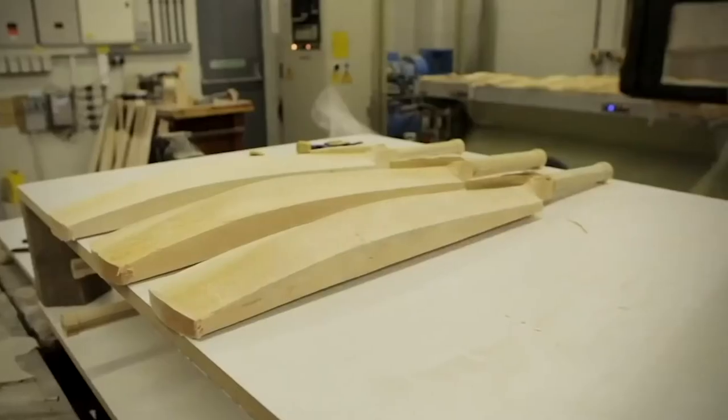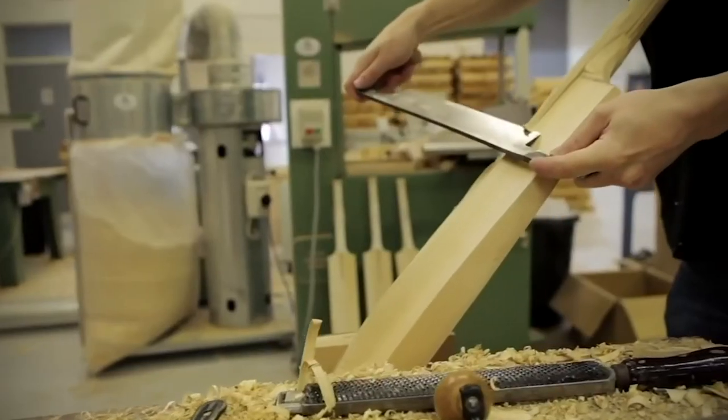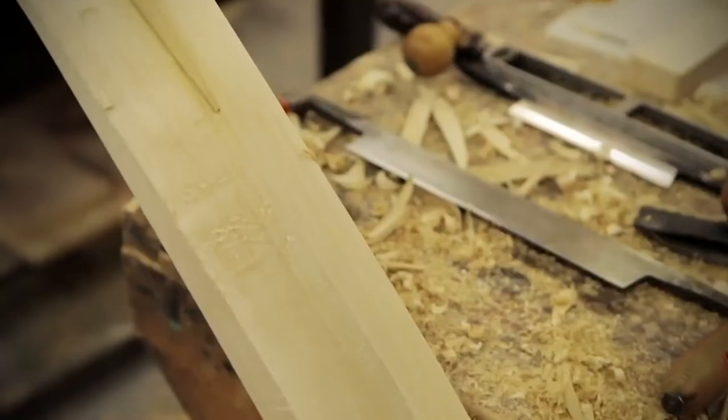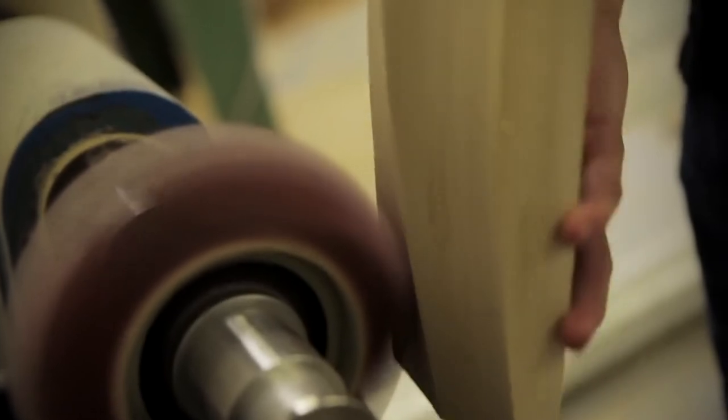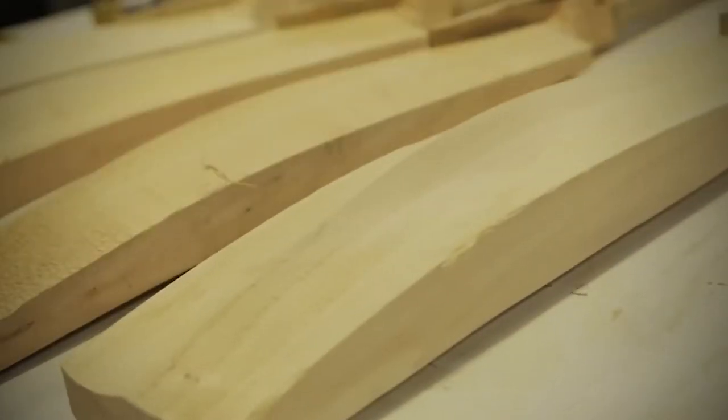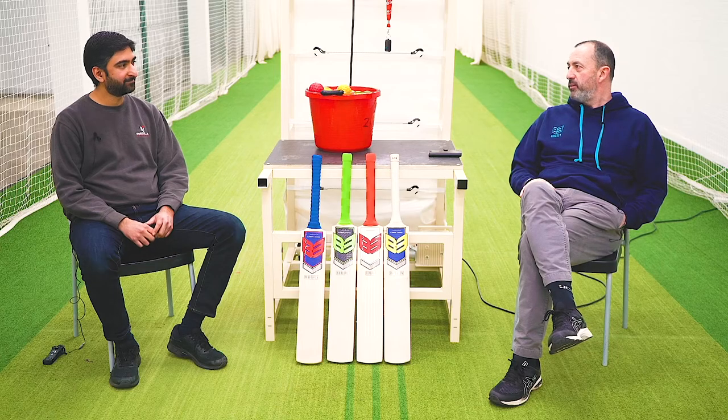Once it comes off the CNC machine, it goes to the traditional old-fashioned methods that have been used for decades if not centuries — fitting the handle, shaping of the handle and the shoulders, and the polishing. And as you've seen, Gavin and Neil take a real pride in what they're doing.